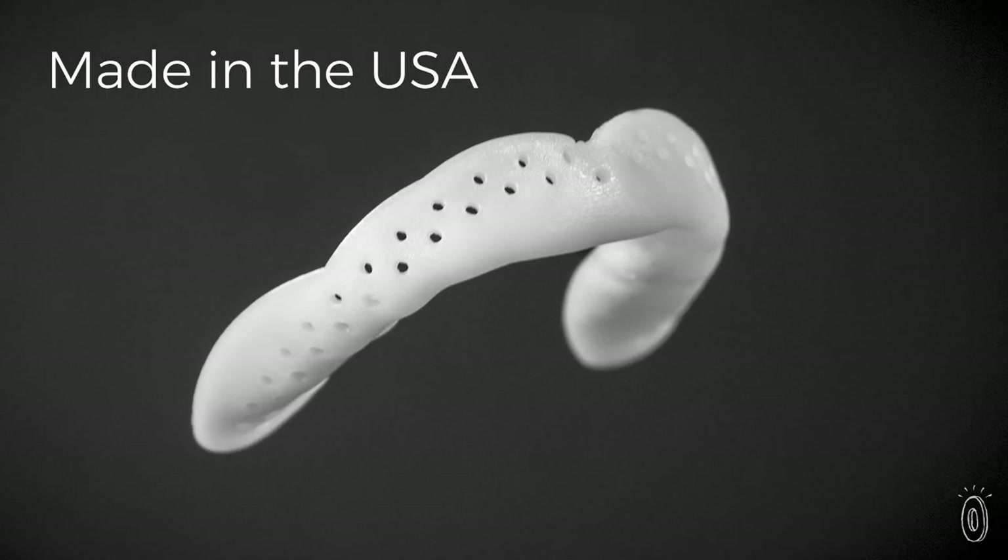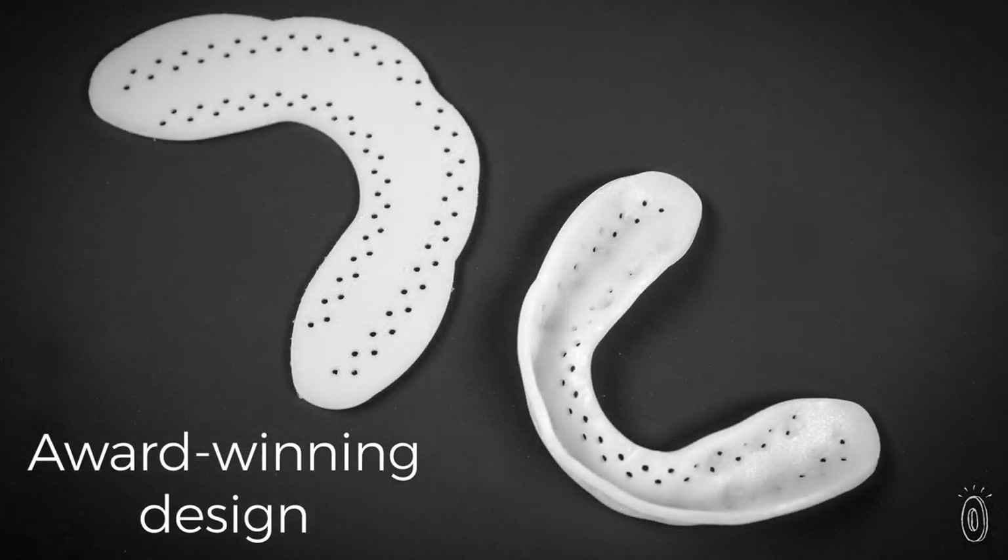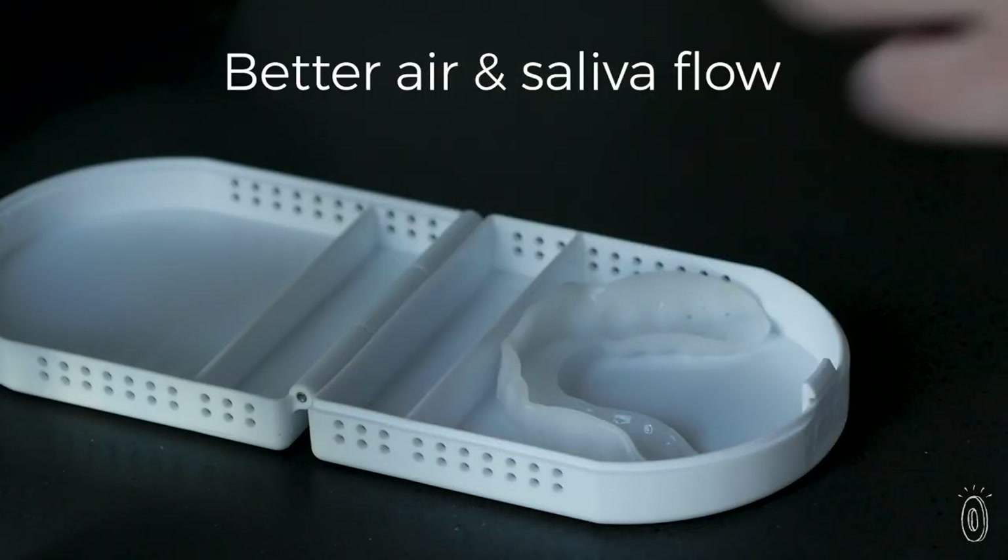Sova's non-compressible perforated surface is engineered to absorb the impact of grinding and clenching and redirect the force away from teeth.